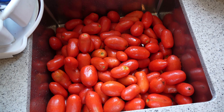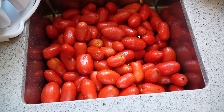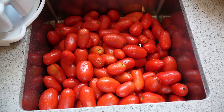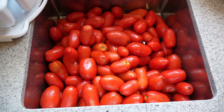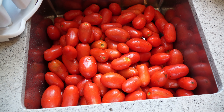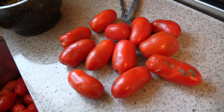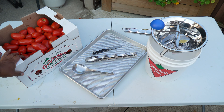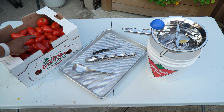The very first step is to wash the tomatoes. The reason you want to wash them is because, unlike the eggplant where we scrape the insides, I am using a food mill to process these, so I really need them clean. It also gives you the opportunity to go through the box and remove any that are not 100% good. I'll quickly run through the equipment I'll be using today.